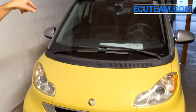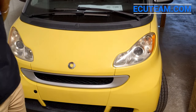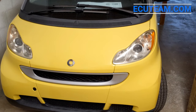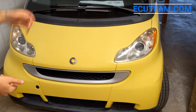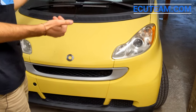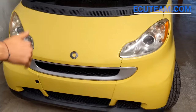Hello guys, my name is Valentin and this is ECU Team channel. I decided to shoot a quick video showing how to open the hood on this Smart car — this is a Smart Fortwo. The whole point is that the procedure for getting the hood open is slightly different than what you're used to on a regular vehicle. It doesn't have anything inside that you have to pull in order to pop the hood.